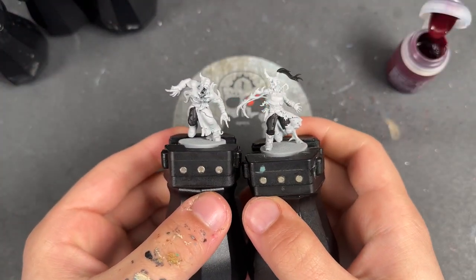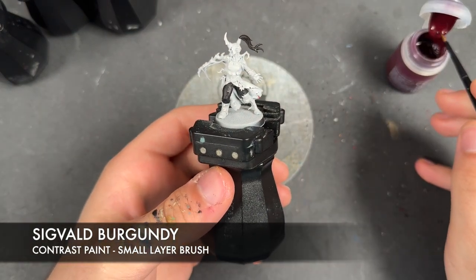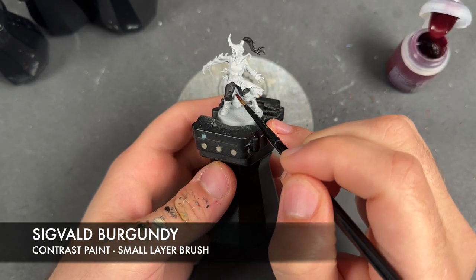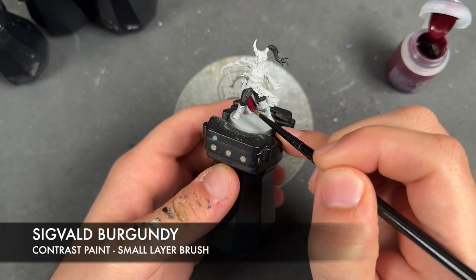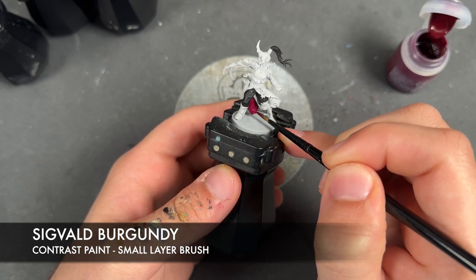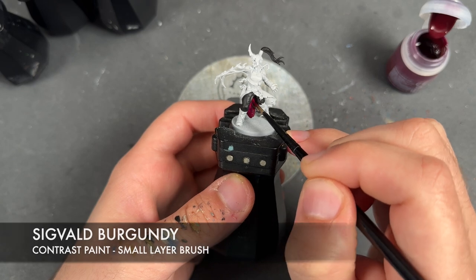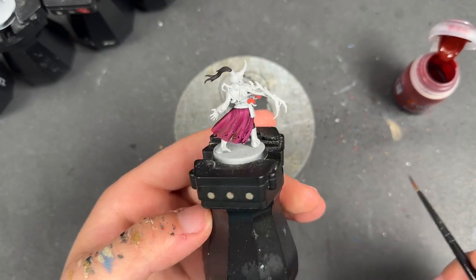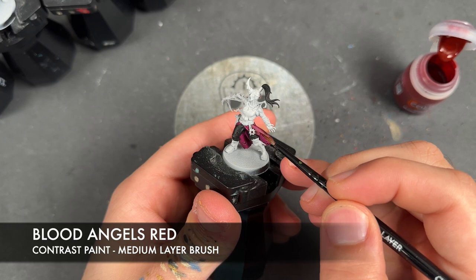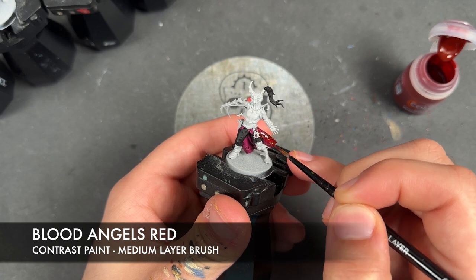With that now done across all of them, what we're going to do is take some Sigvald Burgundy and apply this over the top of any robes that they've got — I'm going to do this across all five. With that Sigvald Burgundy applied to all of the robes, we're then going to take Blood Angels Red and apply this over the top, giving us a lovely deep chaotic red.